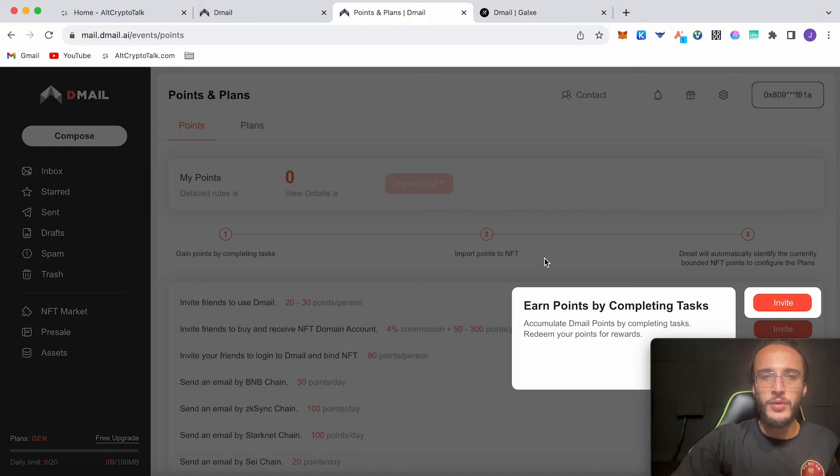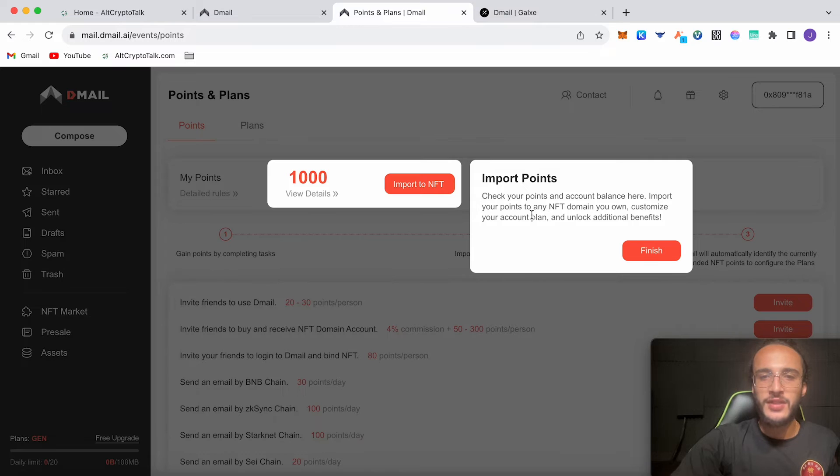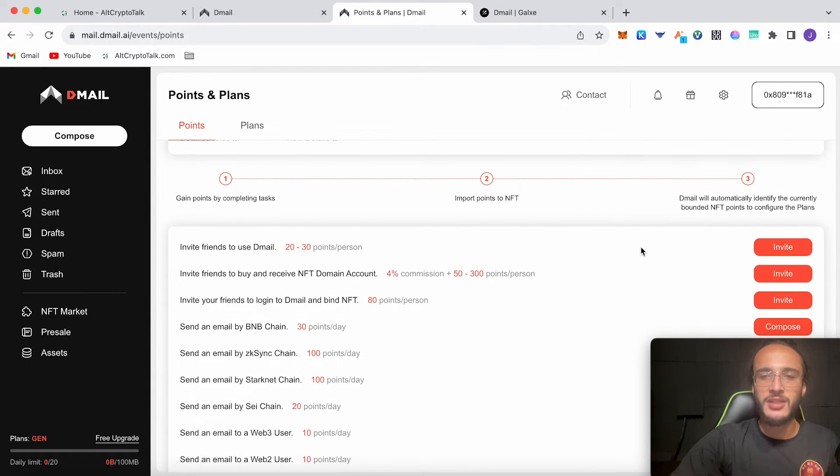What we do here is earn some points which should translate into D-Mail tokens in the future. You can invite friends who can import to NFT. It says: check your points and account balance here, import your points to any NFT domain you own, customize your account plan and unlock additional benefits. All the points you get, you're going to have to put them into your NFT. Then once this is all complete in the future, D-Mail will probably do their own airdrop, calculating how many points you have and converting them into D-Mail tokens.